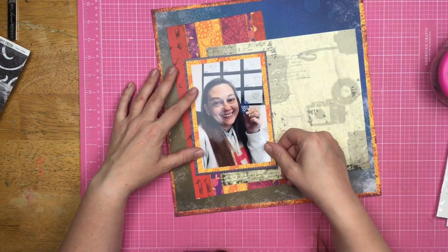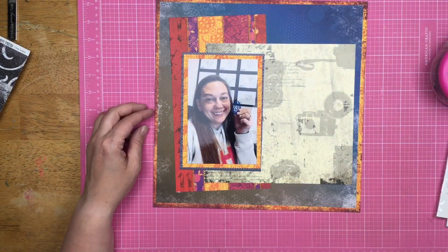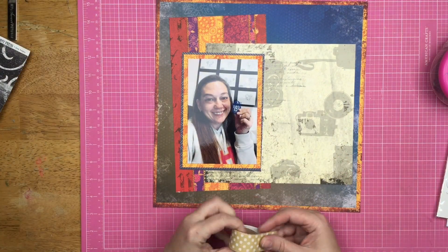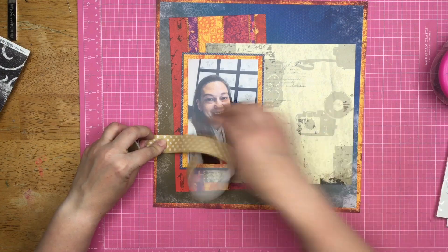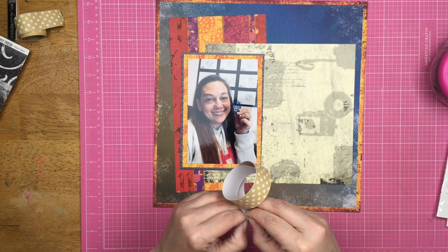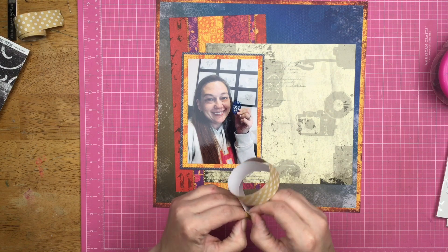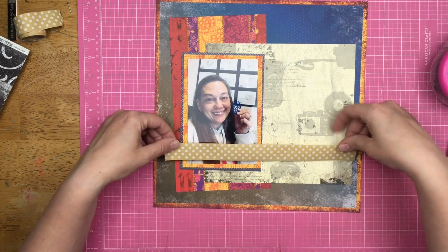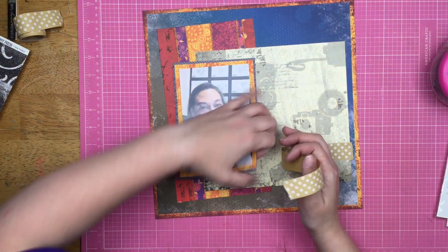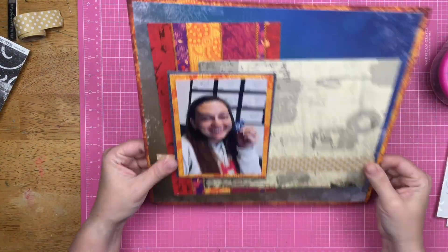I actually don't really see it a whole lot anymore when the layout's finished — it doesn't even register, so I'm not too concerned about it. I had to pull in an extra piece of paper because I felt like I needed some sort of break between my photo and the purpley, yellowy, reddy, orangey colors up at the top. I'm going to grab this khaki and white polka dotted tape and spread it across the layout.